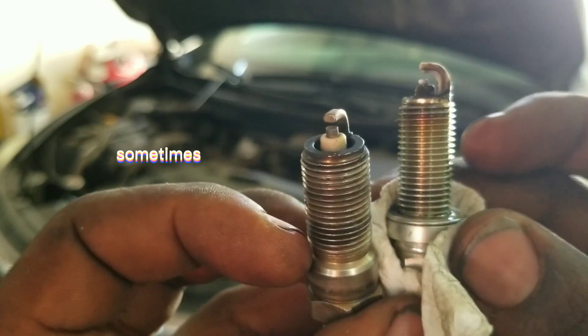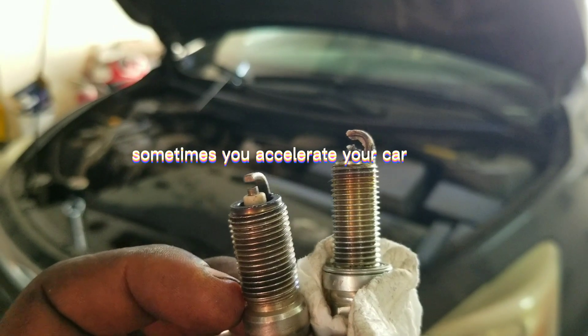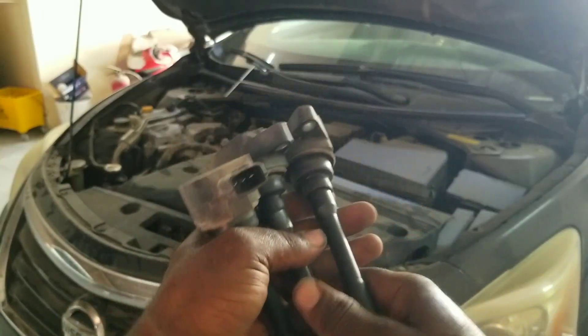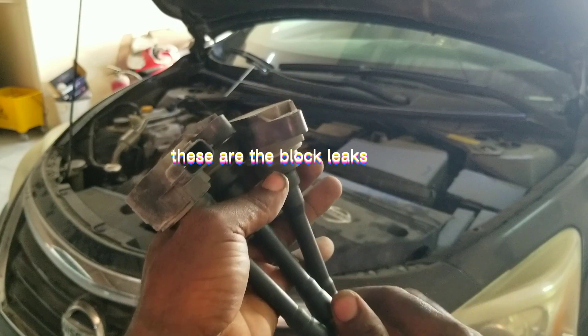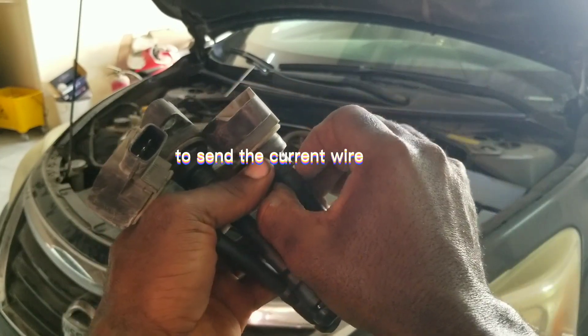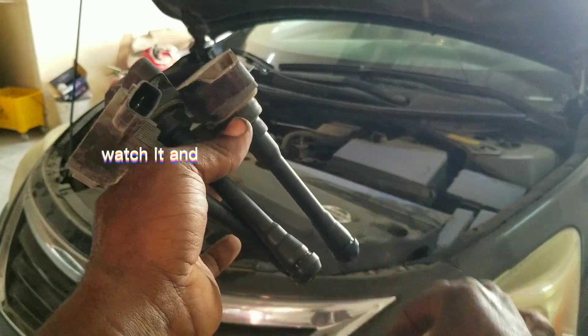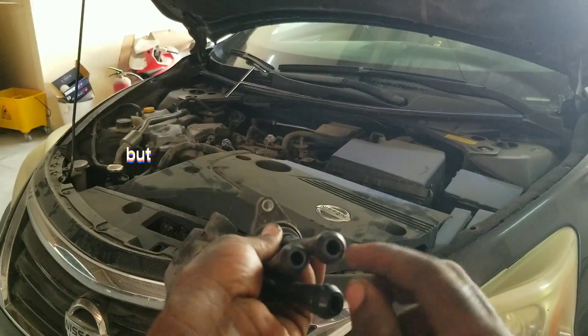It's expired. Sometimes it will make your car consume a lot of fuel. Sometimes when you accelerate your car, it won't respond properly. These are the plug leaks that make up the car to send the current — the current wire into the spark plugs. Watch and see what I am showing you.